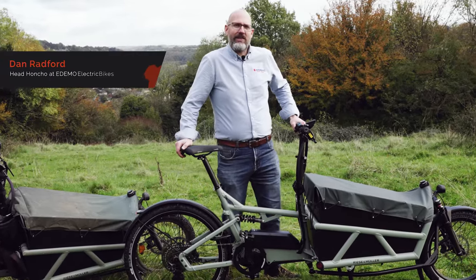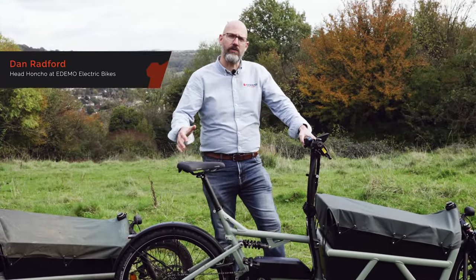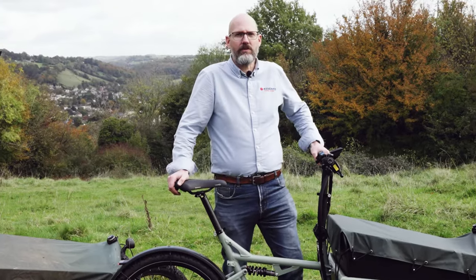Hello, I'm Dan from Edimo Electric Bikes and today we've come to do a full review of the new Load 460 from Riese & Müller.